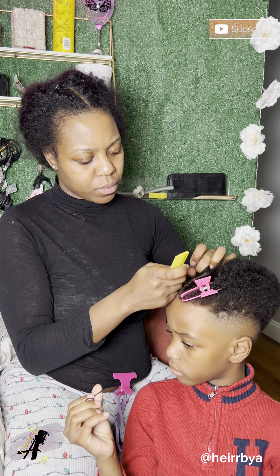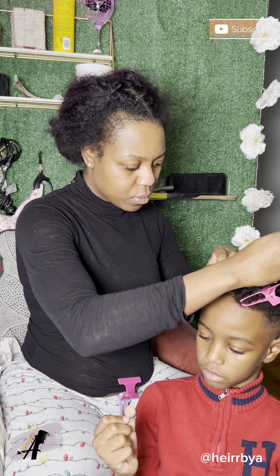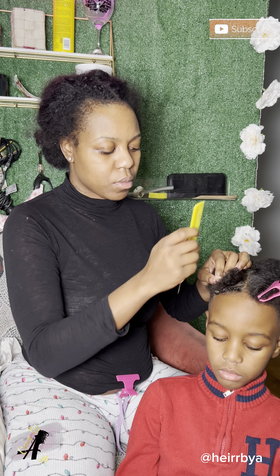I make sure that I add rubber bands to the end of his hair because his hair is soft and also short, so I just add the rubber bands.